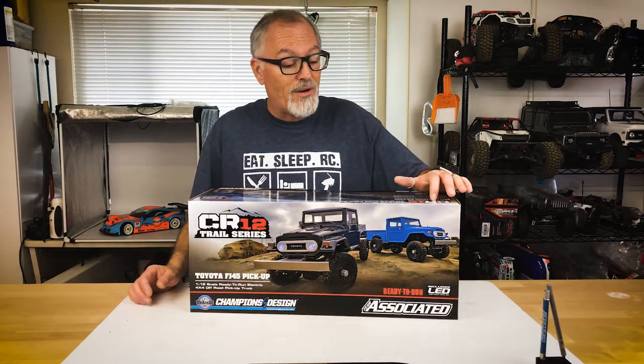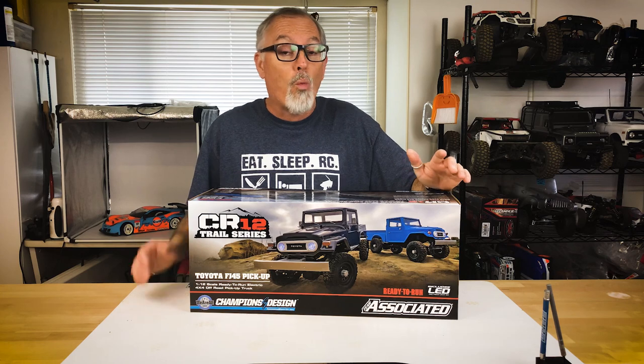Hey everybody, Tony Phelan here with Competition Next. Today we're going to be unboxing Team Associated's CR12 Trail Series Toyota FJ45, 1/12 scale four-wheel drive pickup truck.